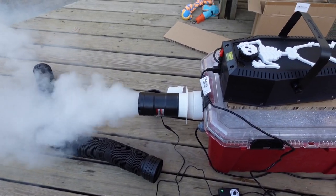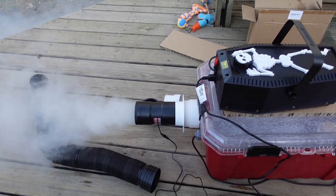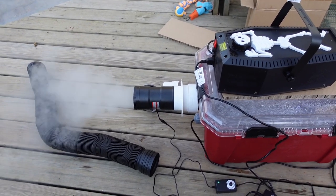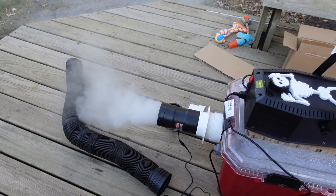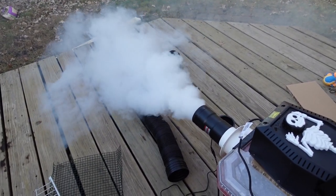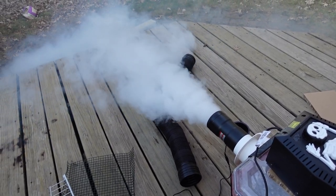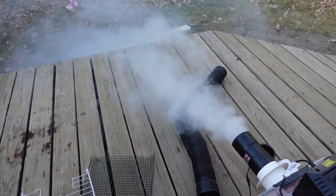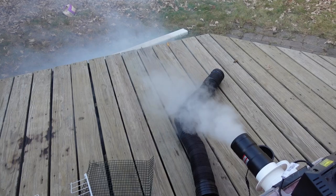I almost forgot the inline fan part — I'm still trying to figure out how to couple it properly. Getting the fittings right is kind of a pain. But it seems to be working pretty well, and this kicks on with about a five-second burst. You can see where it is — it is hugging the ground. So this is a good sign.